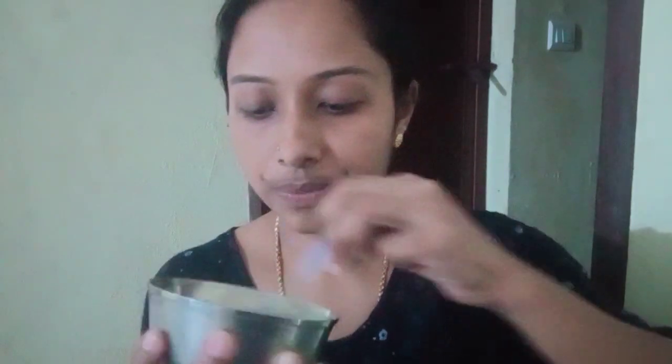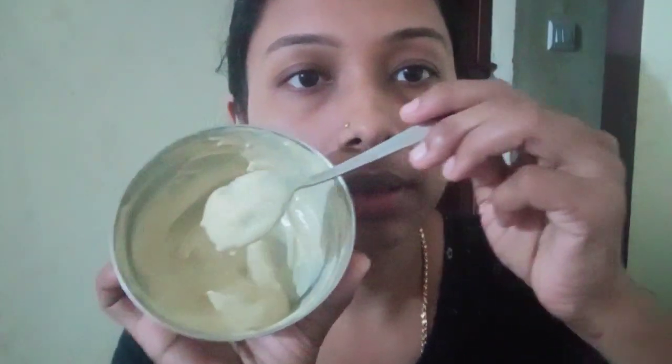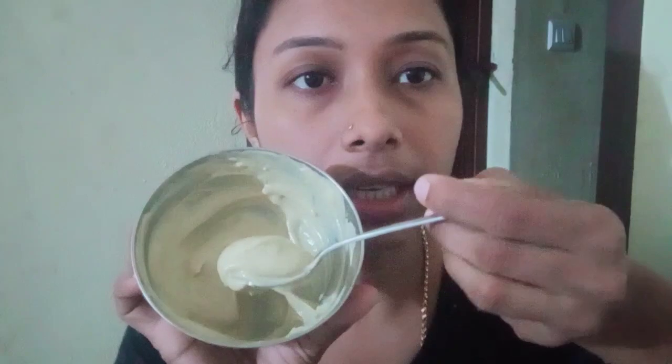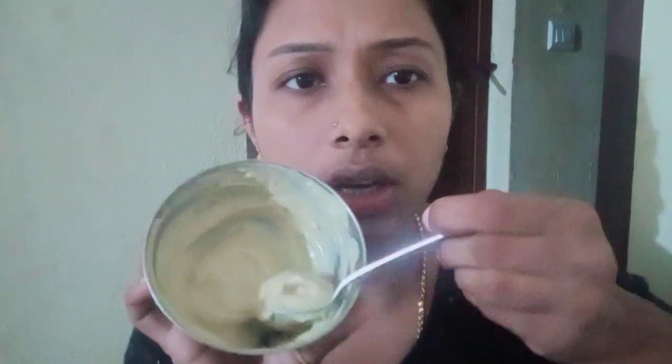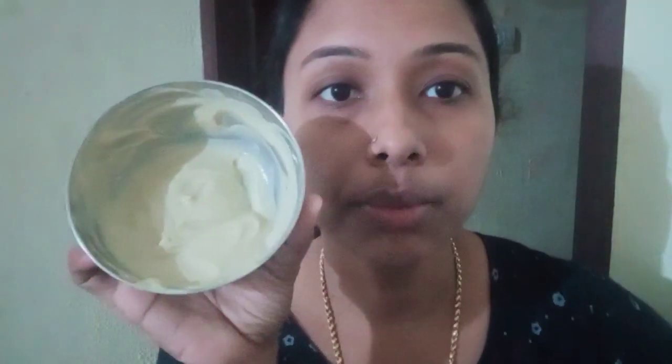I will mix it. Let's mix now with a happy blend. We will mix it together with a very creamy, smooth blend. Do this to get a nice blend.